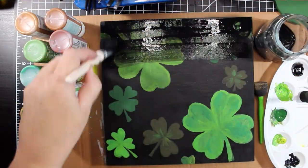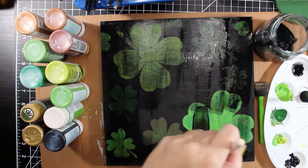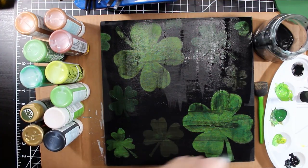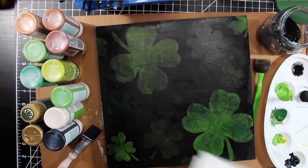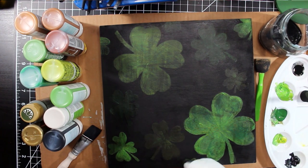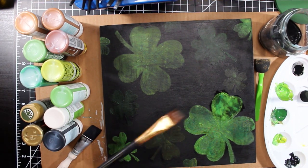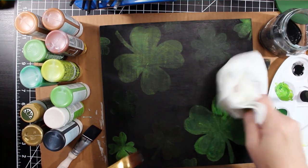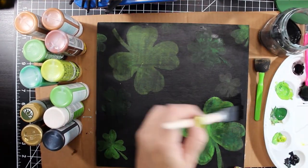Once the clovers were painted, I used a water and black paint wash to cover them. I used a wide brush and painted the wash in all directions to avoid the appearance of brush strokes. When I patted the wash off with a paper towel, I found out that I had worked too slowly and the wash had dried too much to be removed. So I went over with water to remove just a little bit of the wash before it could dry completely. I wanted the sign to look weathered and dirty, but I also want the clover to be visible.